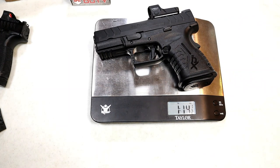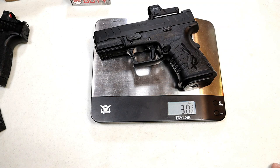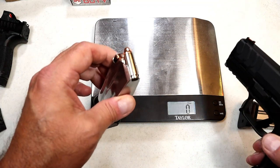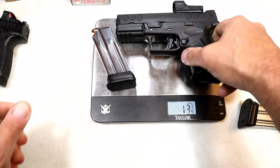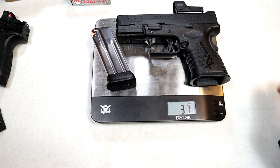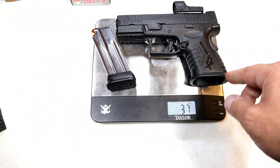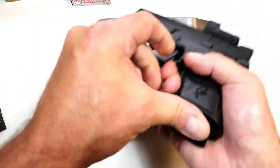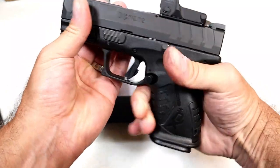Let's check out the weight. With an unloaded pistol: one pound 14.5 ounces, or 30.5 ounces. Loaded with 11 rounds of Hornady Critical Duty, loaded weight is 37 ounces even. It's not going to give you the weight of a Hellcat, but 11 rounds of 10 millimeter at 37 ounces — that's pretty good.